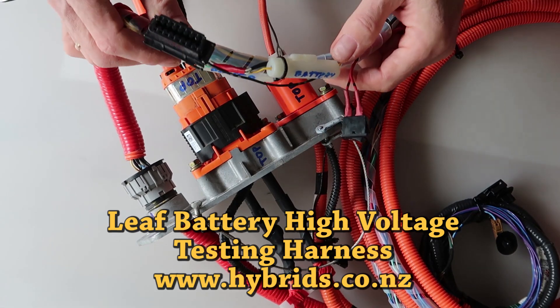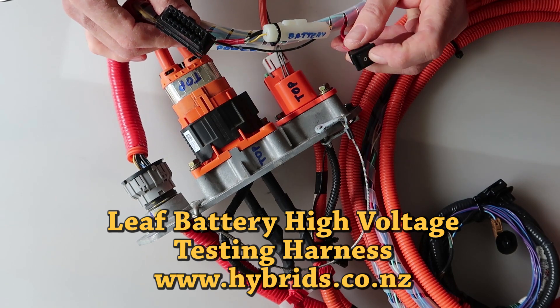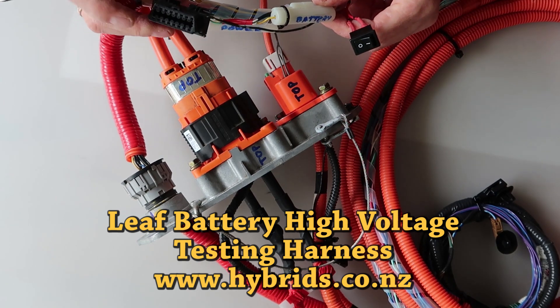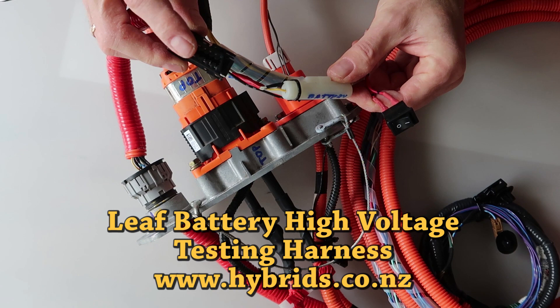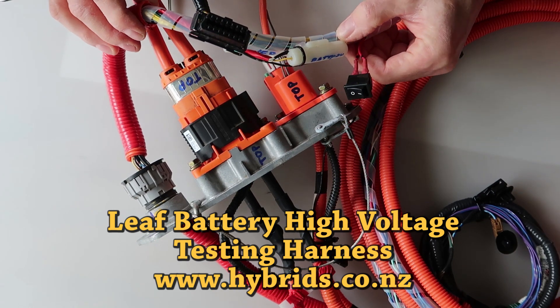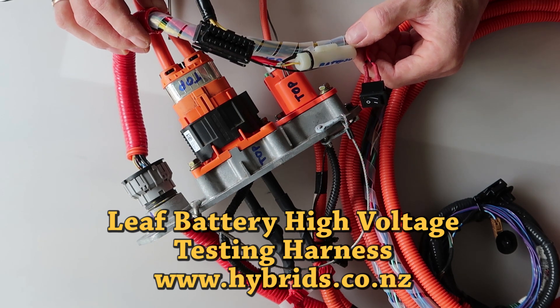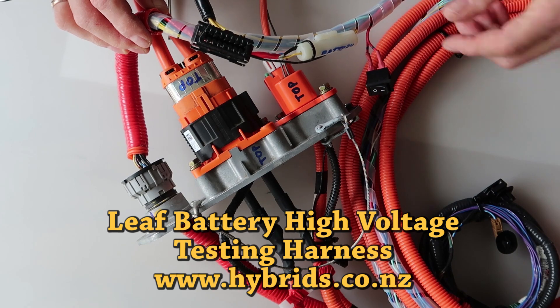Hi everybody! We have built a LIF battery high voltage extension harness for testing, programming, research and development. In this video we'll show you a few hints about LIF battery connectors, some battery bits and pieces, and some battery related data we can read and program with our professional tools.